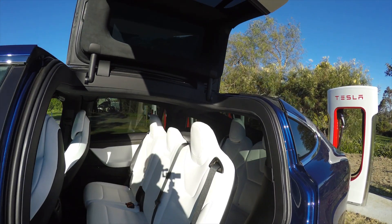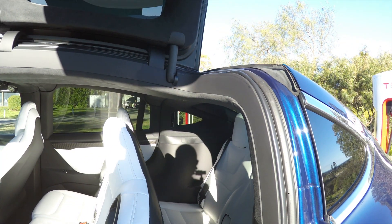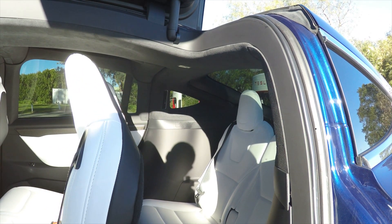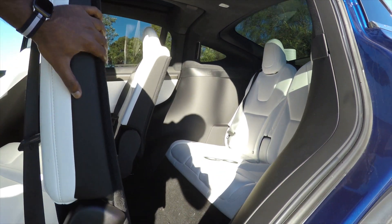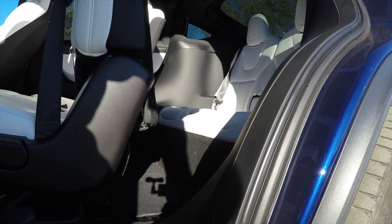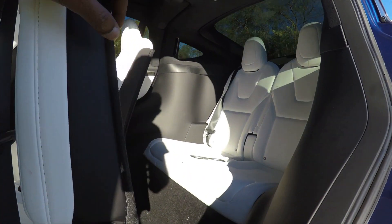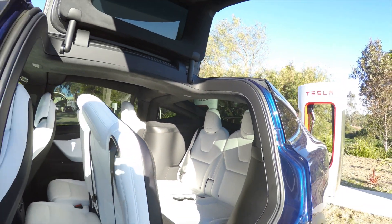I'm going to show you how to do that now. This is the third row. First of all, you have to access the third row seats — we just press this button that pushes the seat forward a little bit, then pull and drag the seat to the front. That's the space we have here — it's quite spacious. Getting into the third row is not too difficult whatsoever.